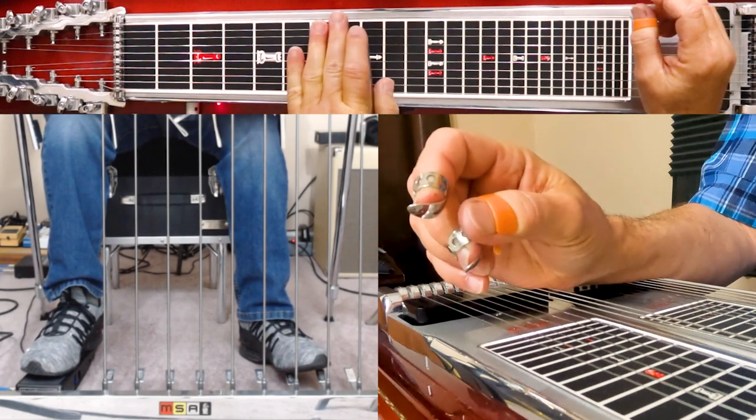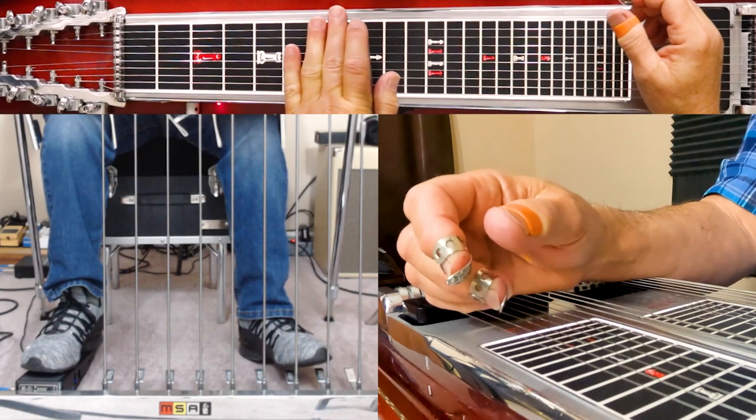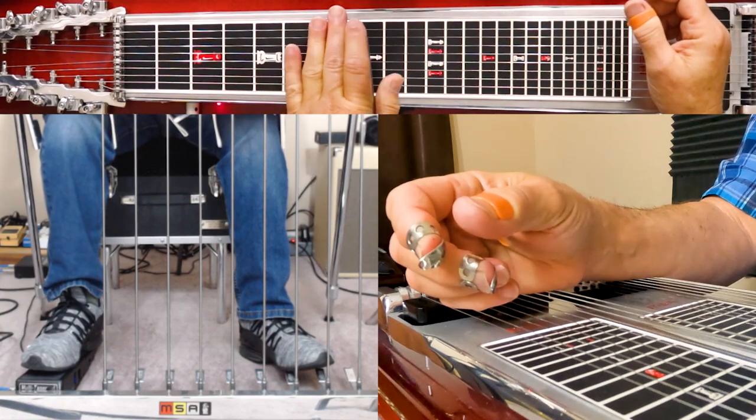In this video I'm going to discuss the use of splits, or tunable splits, on a pedal steel guitar. It's just a quick overview.